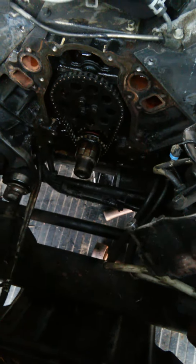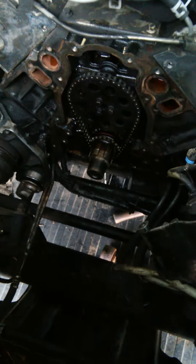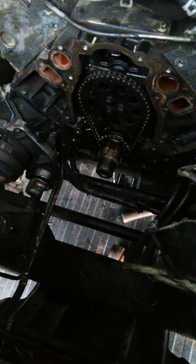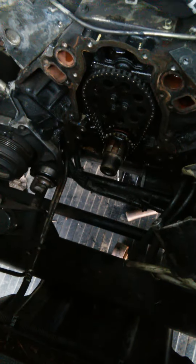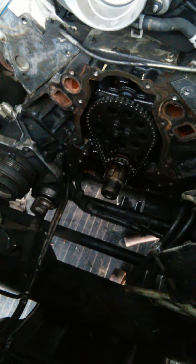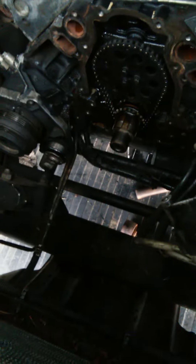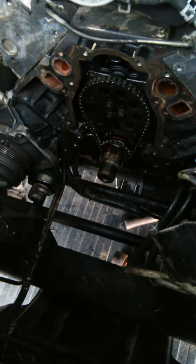Then I'll go underneath and put the new pickup tube on, since it's going to be much easier now that the oil pan is off. Once the pickup tube is on and everything is seated properly, I'll put the oil pan back on, along with the crossmember, and bolt everything back up and get everything underneath tightened up.